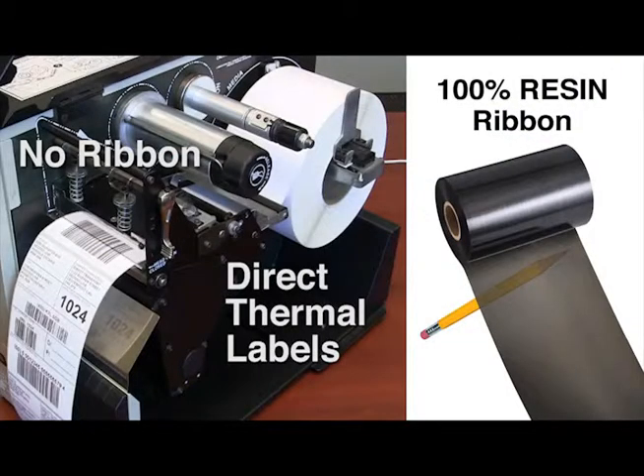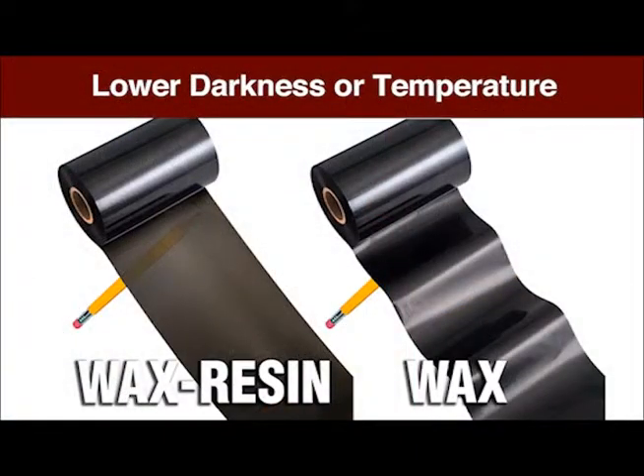Keep in mind the type of ribbon and label material you are using. Direct thermal labels and 100% resin ribbons require higher printhead darkness, whereas wax and wax resin ribbons may be run at lower darkness settings.